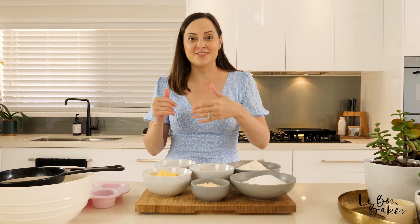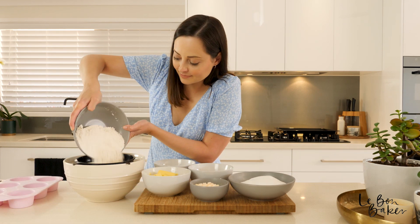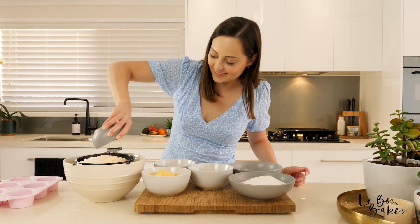It's time to preheat your oven to 150 degrees Celsius or about 350 degrees Fahrenheit and then we'll start on our mixture. To start with, grab your self-raising flour — we're going to add it to the bowl and sift it in along with our custard powder.